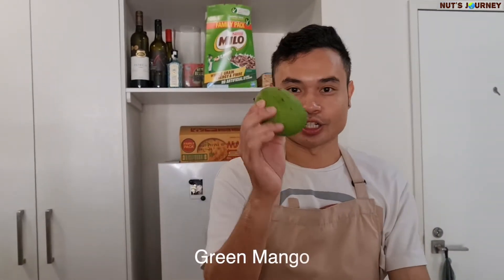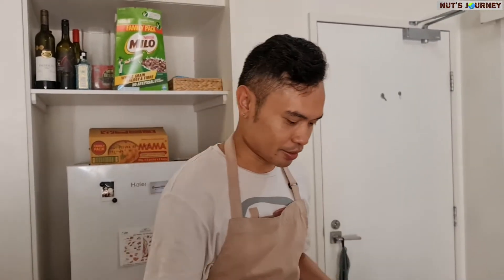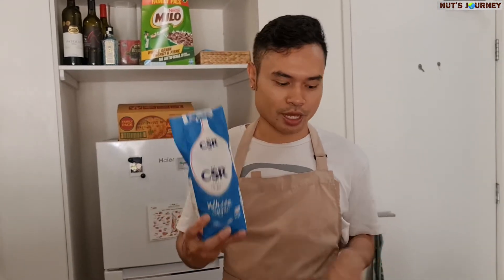So the ingredients today are pretty easy. I've got the green mango and the prawn. For the dressing, it's going to include fish sauce, lime juice, and white sugar — but if you have palm sugar at home, that's much better. You can use white sugar if you can't find palm sugar. We're combining three flavors here: saltiness, sweetness, and sourness. That's pretty much the dressing.